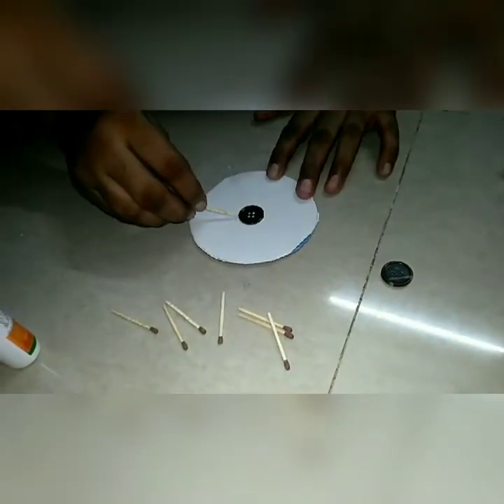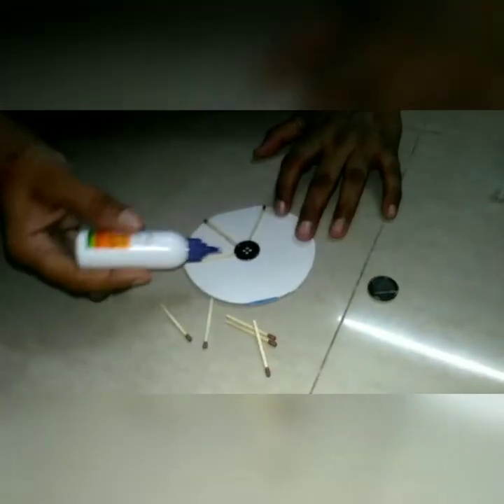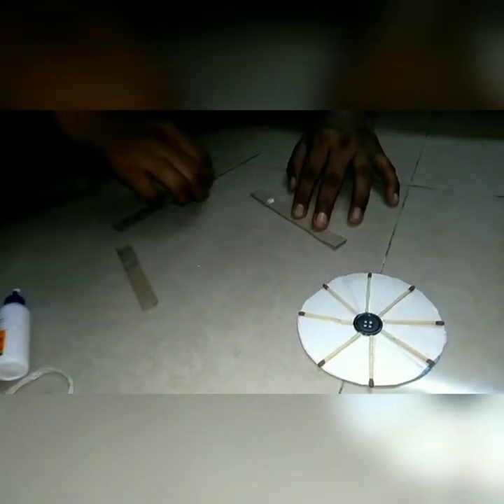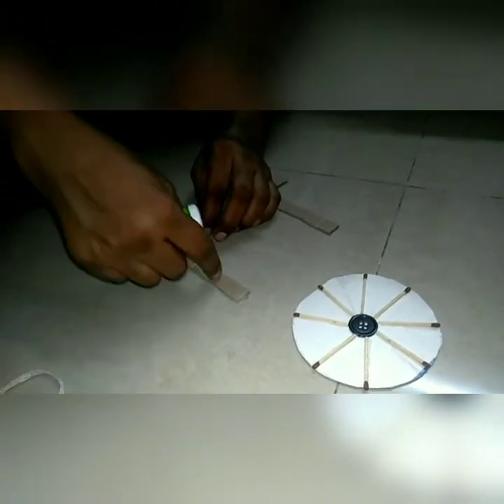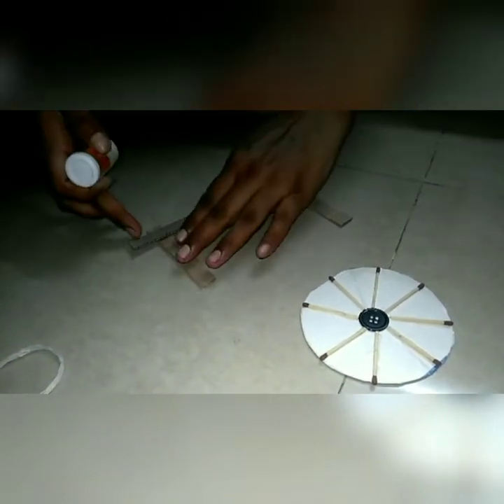Stick the match stick and button like this. Cover the whole portion with match sticks. Stick cardboard like this. Attach another button here.